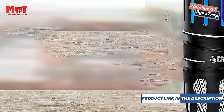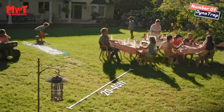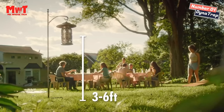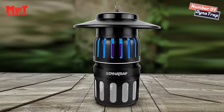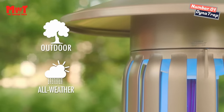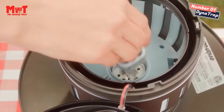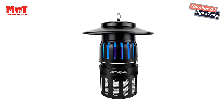Total protection: thanks to its ultra-quiet fan, this trap pulls insects into its retaining cage without zapping or buzzing, making it a great solution for removing flying insects at barbecues, parties, or evenings in the backyard. To avoid attracting insects to where you spend time, place the trap approximately 20–40 feet away from where people will be sitting. Easy to use: place traps 3–6 feet above the ground and 20–40 feet away from people, then plug in and empty the catch basket as needed.